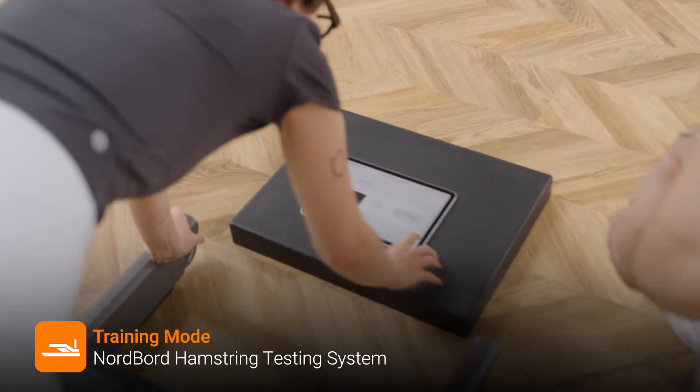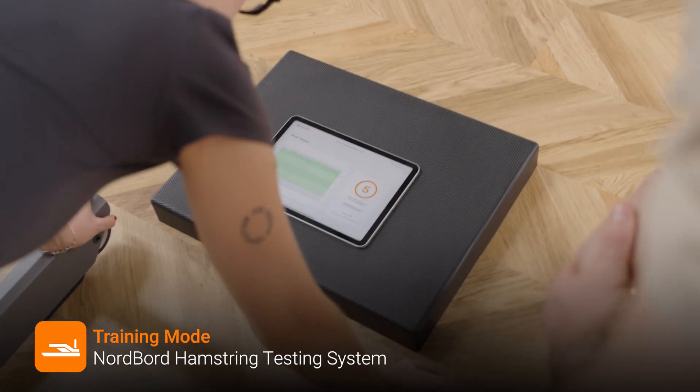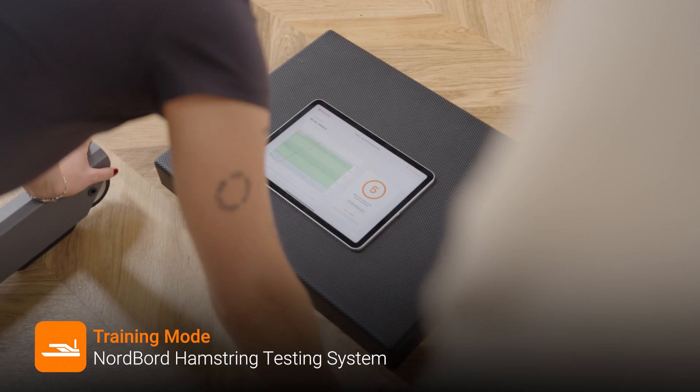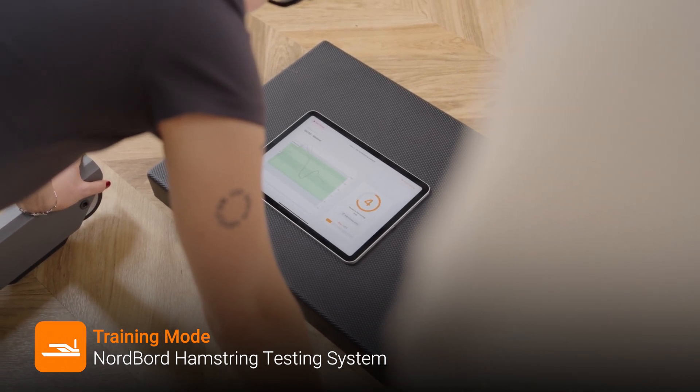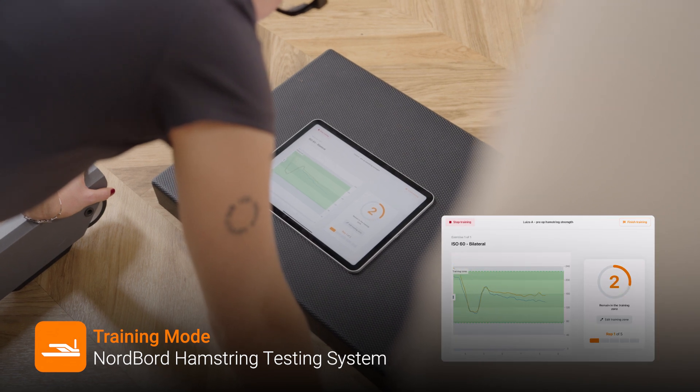Based on your testing results we can use training mode to set a predetermined force threshold within which I want you to train. Aim to keep your force within the green. If that's too easy you can always modify the threshold on the fly.